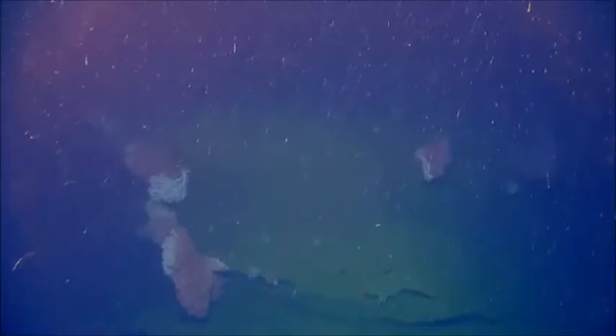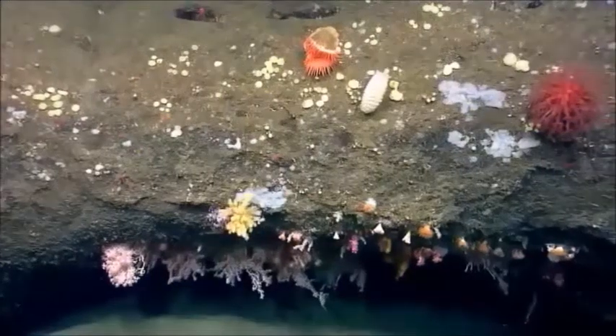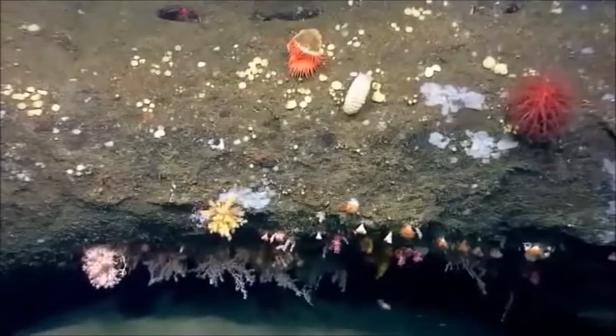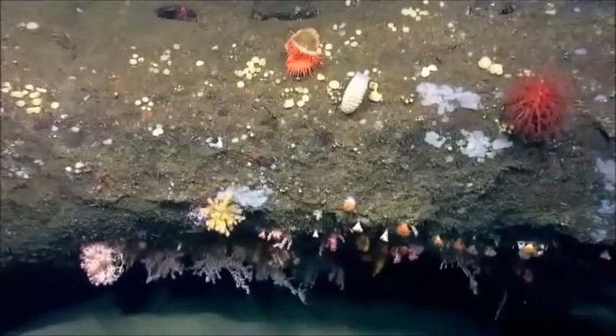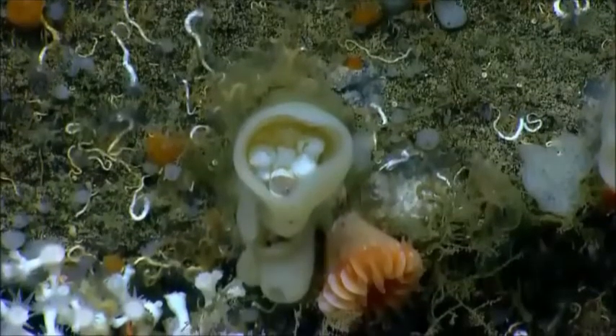We've had a strong current all day coming from the south-southeast, with a lot of particulate matter in the water column — we call it marine snow. Now you can see two eyes, and it looks like it's changed again.